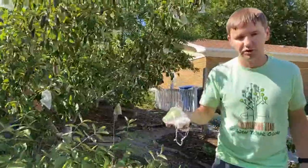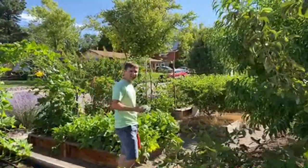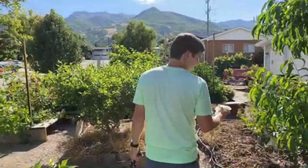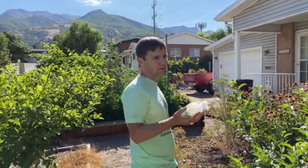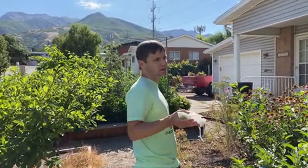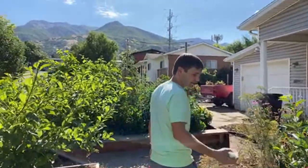You don't want to wait till they're soft on the tree — you want to let them soften on the counter. They have to be mature but not soft yet. For the best quality, wait until they come off easily and then let them ripen on the counter, which only takes about a week. If you want to extend your harvest, put the ones you're not going to eat right away in the refrigerator, and pull them out about a week before you want to eat them.